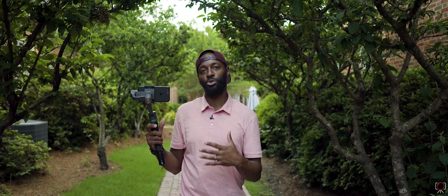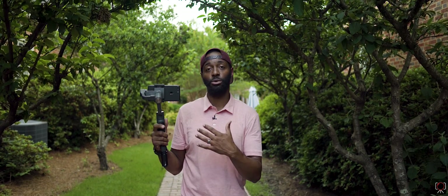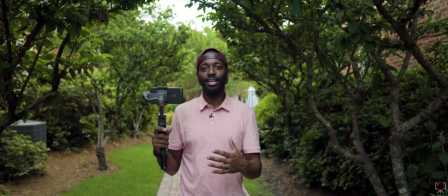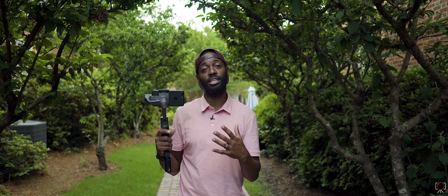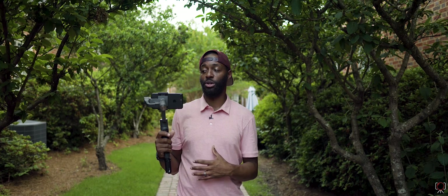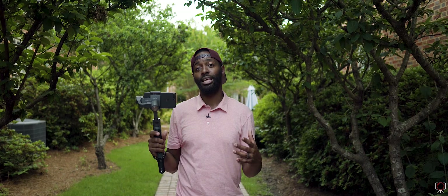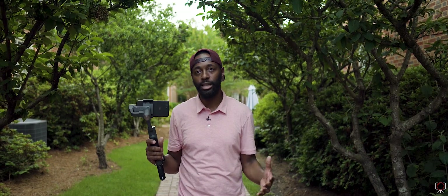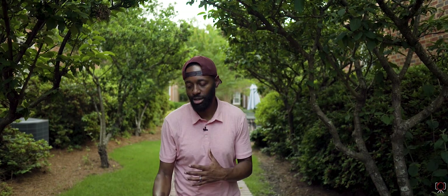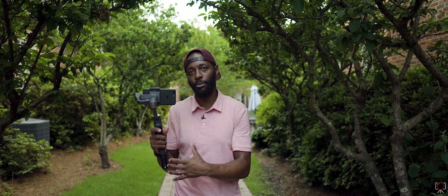With other gimbals, you have to press different modes — you have to press the mode button to change the mode you're in. So you may press it once and then it goes into lock mode, then you press it two times to go into full follow mode. And then if you don't remember the sequence you pressed, you don't know which mode you're in. For this, you're going to be in follow mode. You want to go to lock mode — you press the trigger, it's in lock mode. That's a lot easier to remember. And when you're in the middle of a shot on a wedding day or anything — to just press the trigger to get a locked off shot is really nice versus having to press a button two or three times.